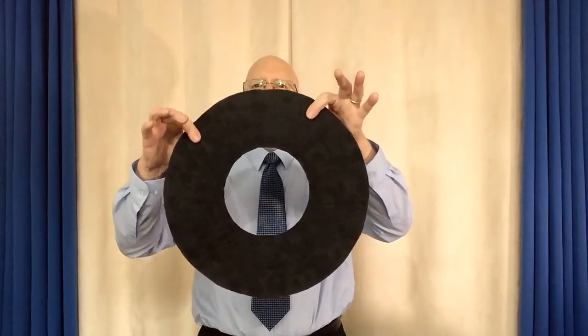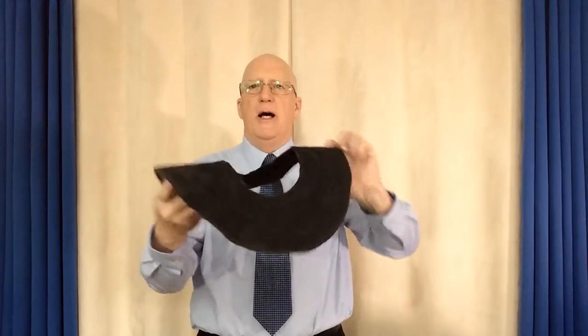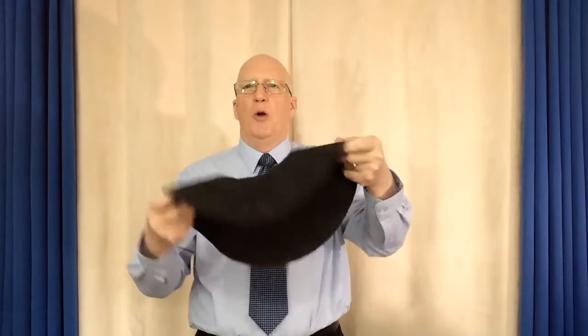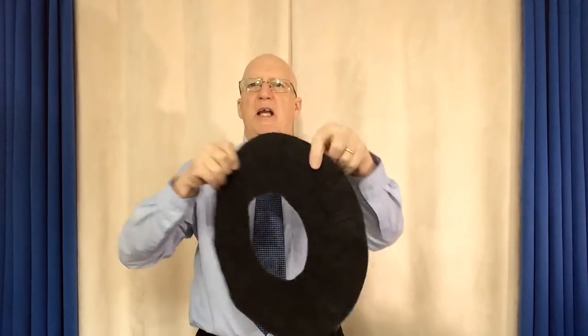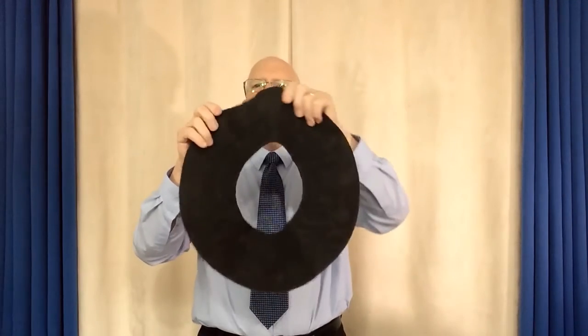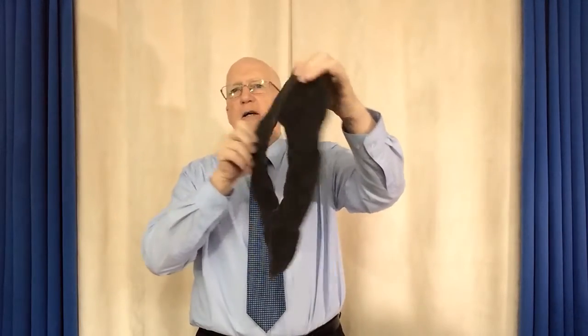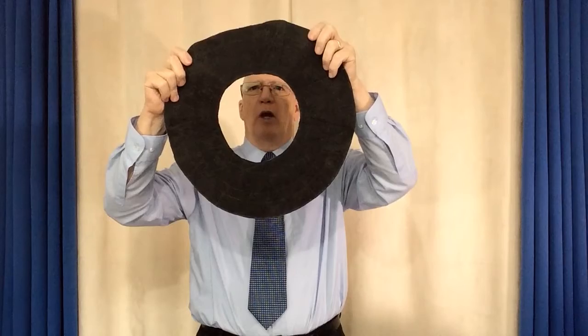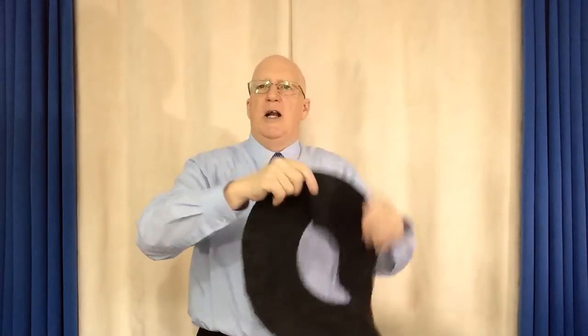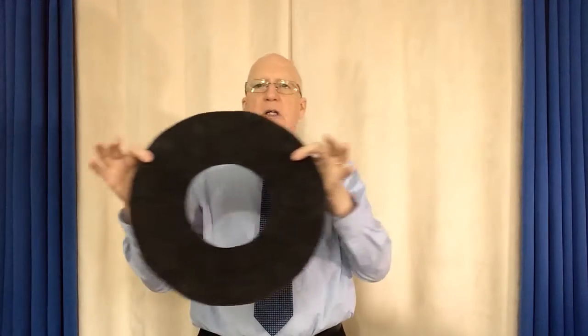What do you think this is? Well, it could be a donut that was rolled over by a steamroller and just smashed. Or it could be a bicycle tire that somebody tried to invent, and I don't think it's going to work all that great. No, this is not a flattened donut. It is not a bicycle tire. It's not a record with a great big hole. It's not a frisbee.